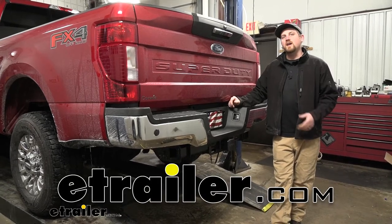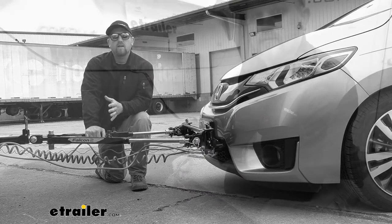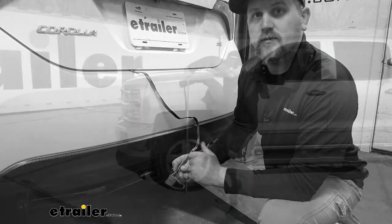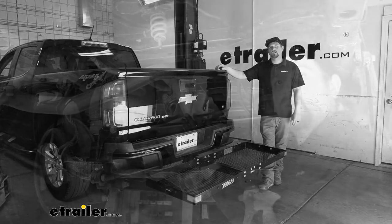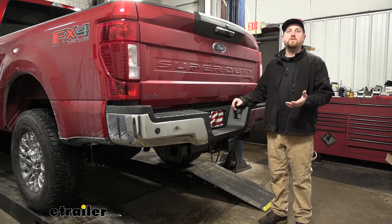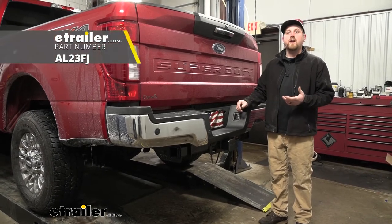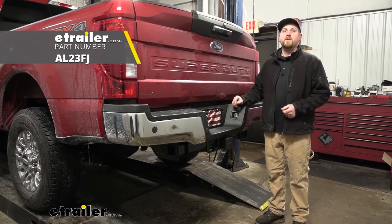Hey everybody, my name is Ryan and here at eTrailer we install, test fit, and review a lot of different parts. That way we can try to help answer any questions you might have. And that's exactly what we're doing here today on our 2020 Ford F-250. We're going to be taking a look at and showing you how to install the Airlift Load Lifter 5000 air springs.